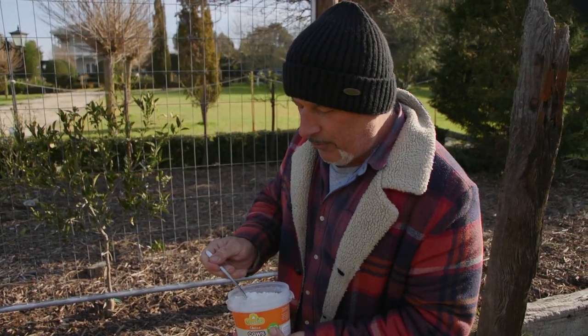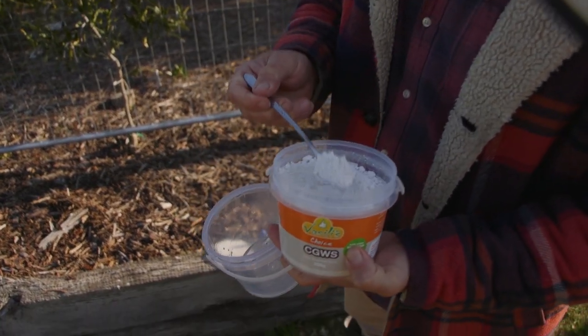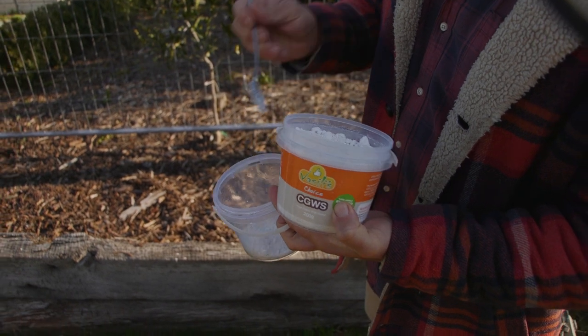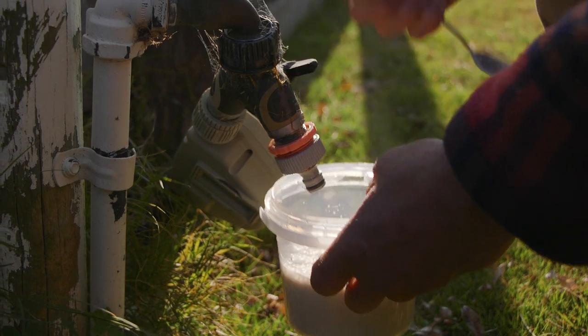You need to put three heaped tablespoons — preferably tablespoons; I've got a teaspoon here so I'll put a bit more than that, but that's a good tablespoon's worth — so three of those into one litre of water. Mix it well and pour it into the bottle for the easy hand sprayer. If you're making a larger mix, top it up with a bit more water.